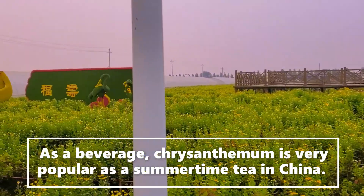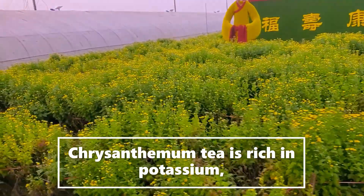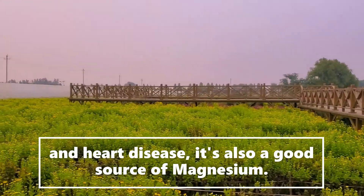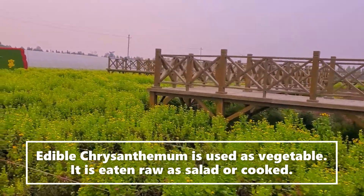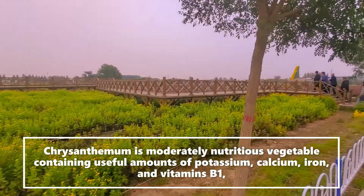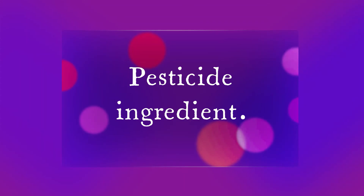As a beverage — meaning tea — what is the nutrition in chrysanthemum tea? It is rich in potassium and many minerals which help reduce the risk of cellular stress conditions like cancer, diabetes, stroke, and heart disease. It is also a good source of magnesium. Edible mums used as a vegetable can be eaten raw like a salad or cooked. The tea also contains many vitamins from B1 to B6, C and A, and beta-carotene, as well as pesticidal compounds.